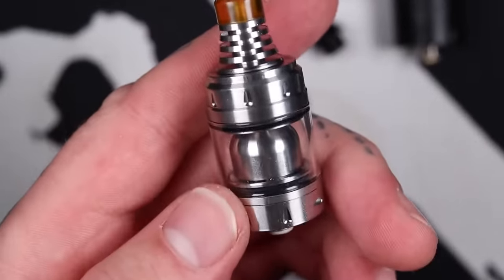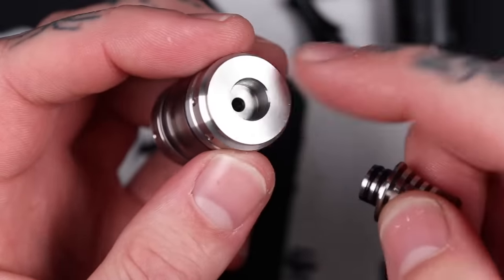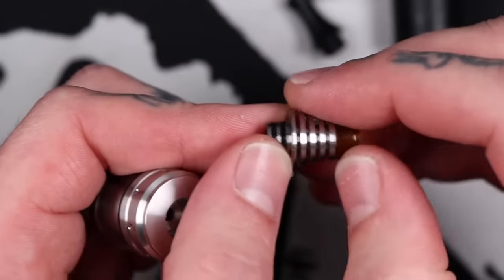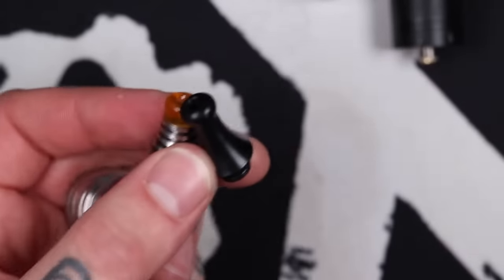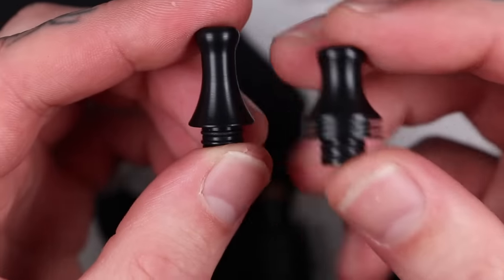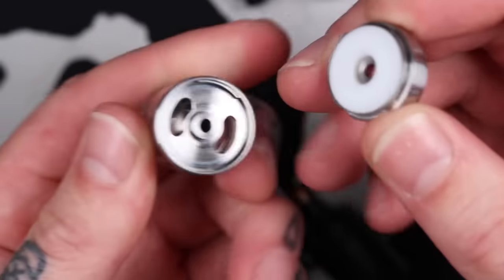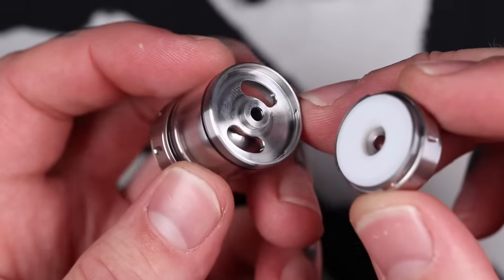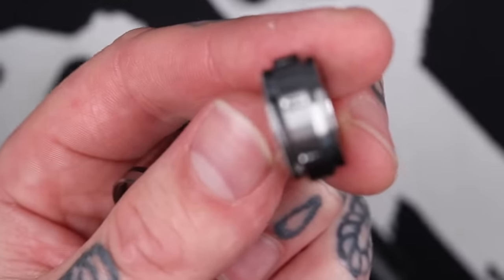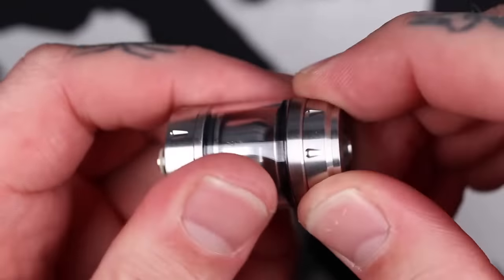Up the top you've got a 510 drip tip. There are no O-rings on the inside, so your drip tip will need to have its own O-rings to be compatible. This one has heat sink fins in there. Unscrew the top to fill it — pretty simple. You've got a couple of kidney holes to dump your juice into, a nice little tray for juice to collect in, and a notch system. You've got a little notch and a little cutout in the top cap so you don't have to do a full twist to get it off — it's just a quarter turn and out you come.